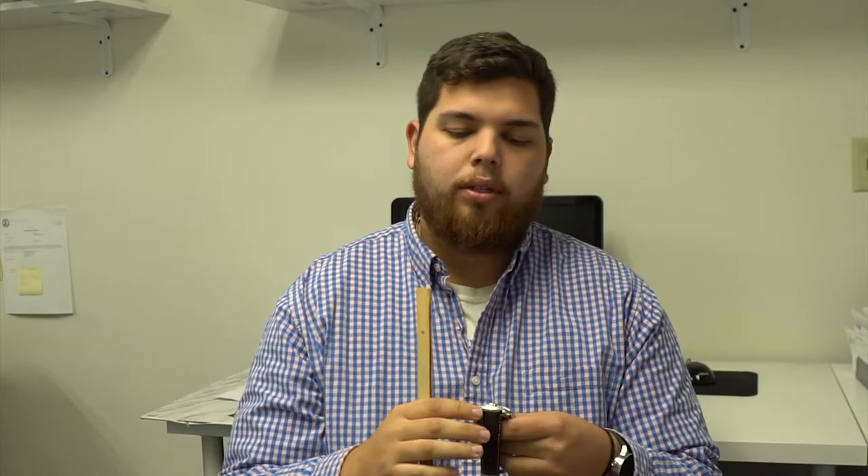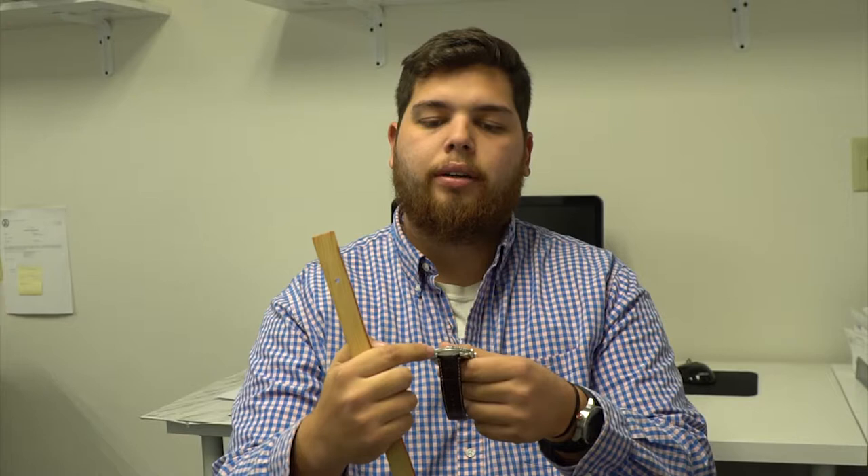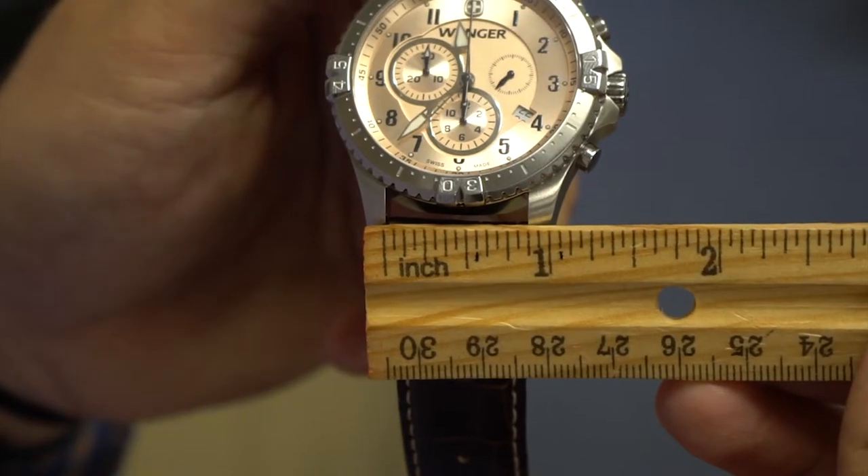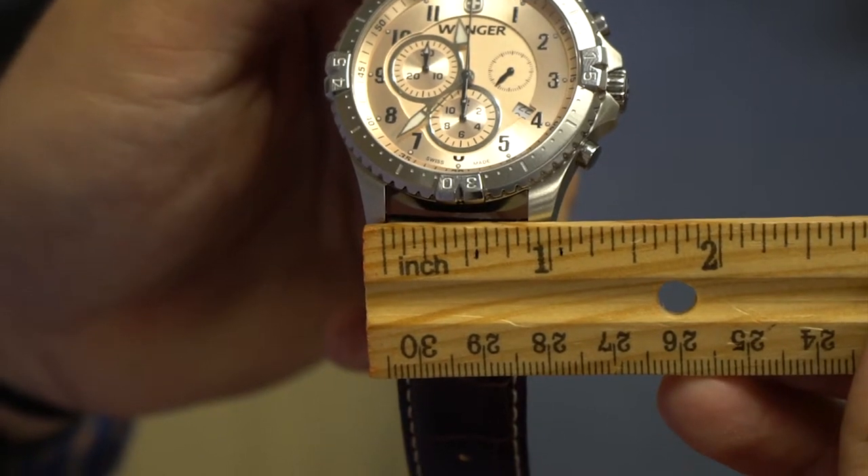The second way is to grab a standard ruler. You want to measure between the lugs — these two metal things here and here. It measures 7 eighths of an inch. Since bands are measured in millimeters, you can visit our website at TotalWatchRepair.com to find a conversion chart to help identify the band size you need.